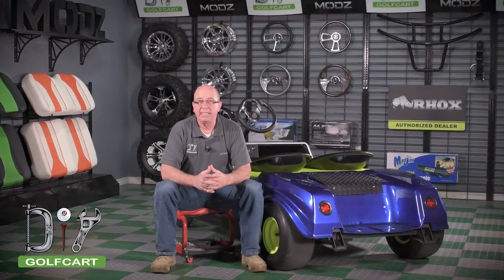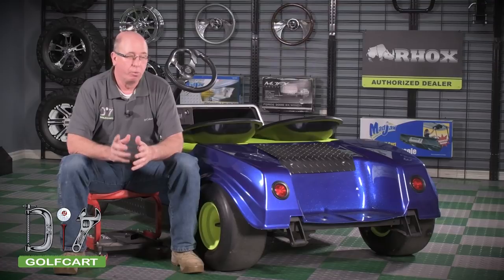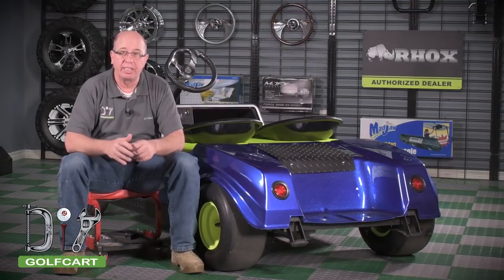Welcome back to The Garage. Today we're going to be working on a Club Car DS IQ. We're going to be installing an Alltrax XCT 500 amp controller. We're going to see if we can make this thing boogie on down the road. So let's get our tools and get started.